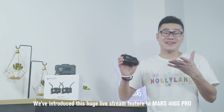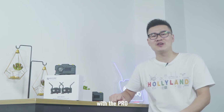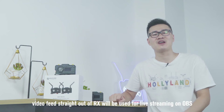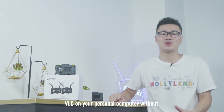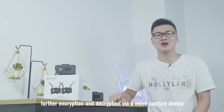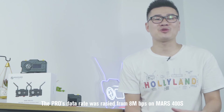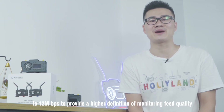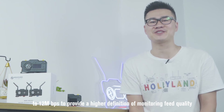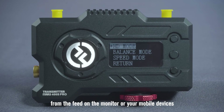We've introduced a huge livestream feature to the Mars 400S Pro. Now with the Pro, video feed straight out of the receiver will be used for livestreaming on OBS, Vimeo, or VLC on your personal computer without further encryption and decryption via a video capture device. The Pro's data rate was raised from 8 Mbps on the Mars 400S to 12 Mbps to provide a higher definition monitoring feed quality. Now you will be able to see more rich details from the feed on the monitor or your mobile devices.